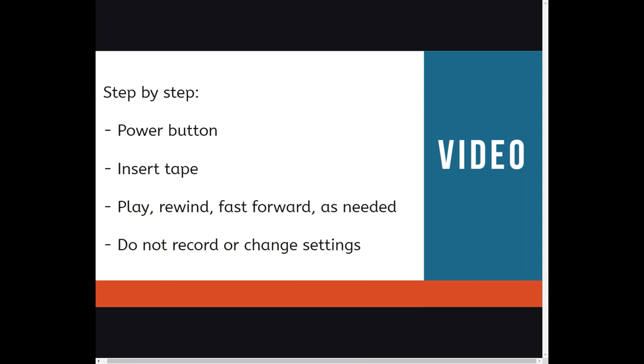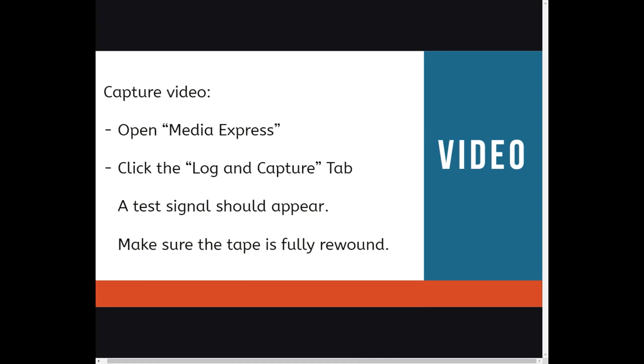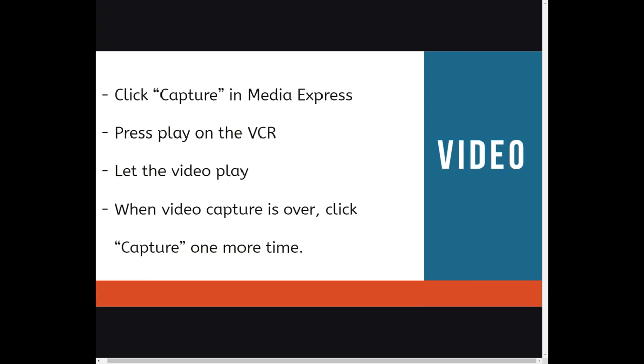Here's a step-by-step breakdown. Power up the VCR, insert your VHS tape, and rewind if needed. Now you will go to the computer and capture the video. We will do that in Media Express, where you will click the Log and Capture tab. A test signal should appear. Click Capture in Media Express and press Play on the VCR. Just let the video play. When the video capture is over, click Capture one more time.